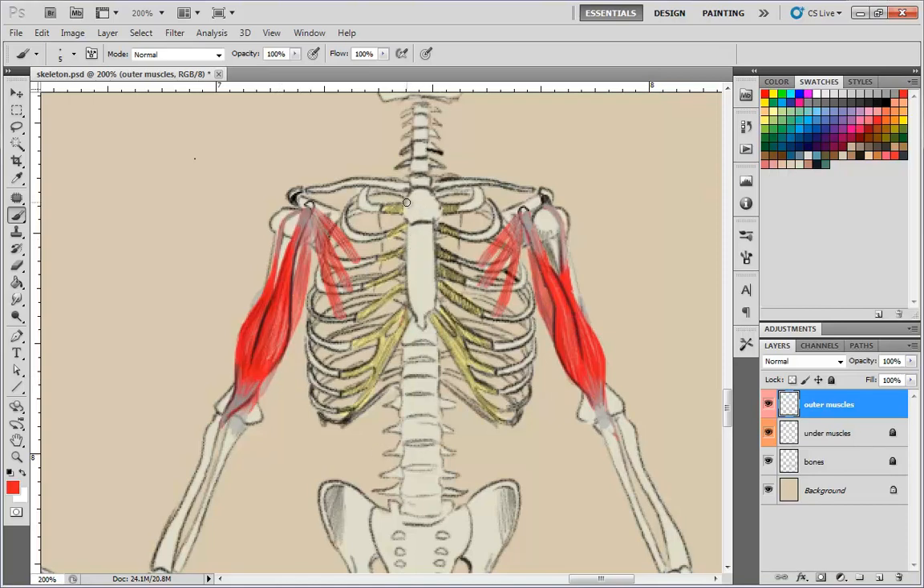First we'll draw the edge where it connects — it kind of skips along the edge here and connects all along the clavicle or collarbone like this. Then the first muscle — we'll think of it as three different muscles — is on the very top. It comes over here and connects to the side of the humerus bone, going over the bicep. It actually connects to the inside groove but does go over the biceps. This is the shape of the first, topmost muscle.